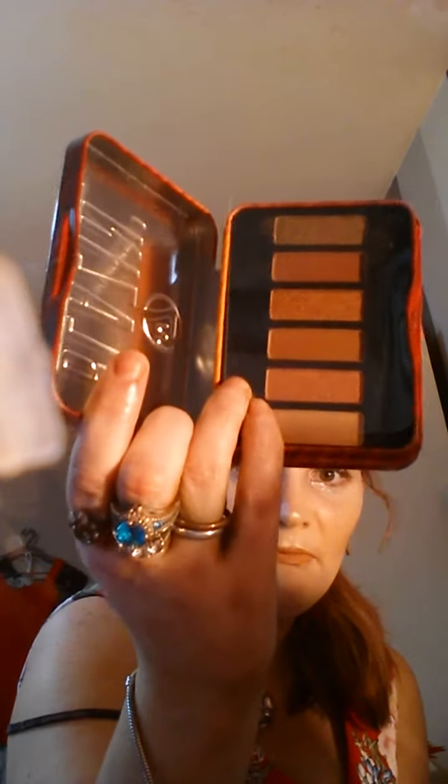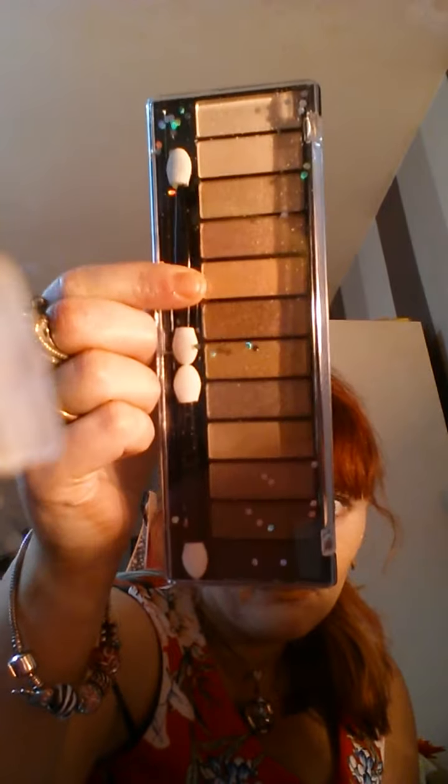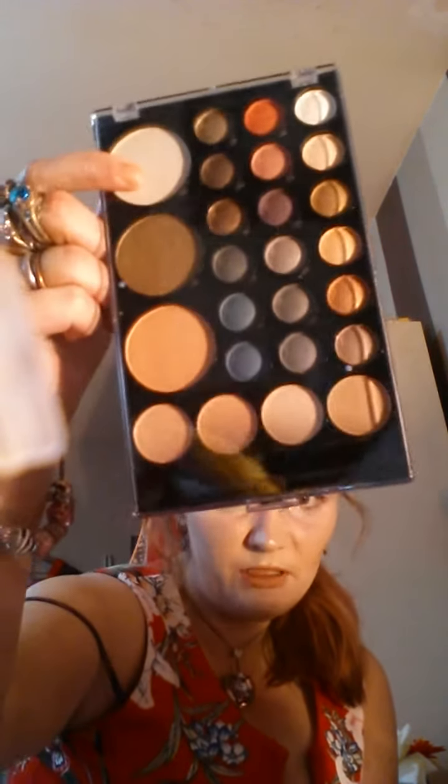The next one is the W7 Blazing pallet. Then we've got this one with all browns and creams, and we've got this mixed colour pallet.